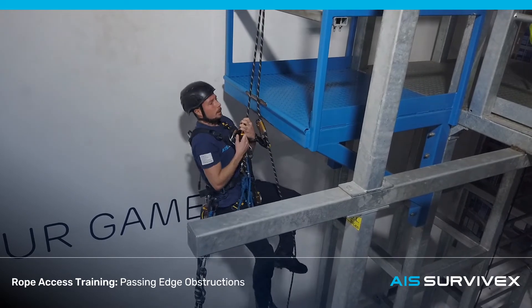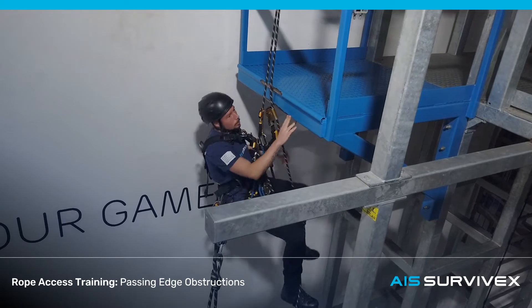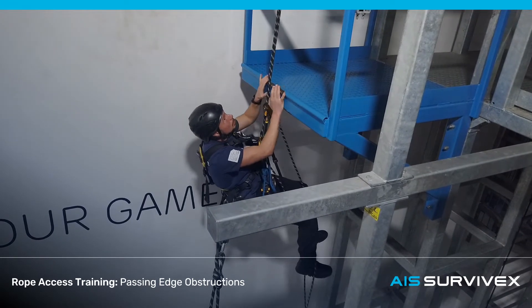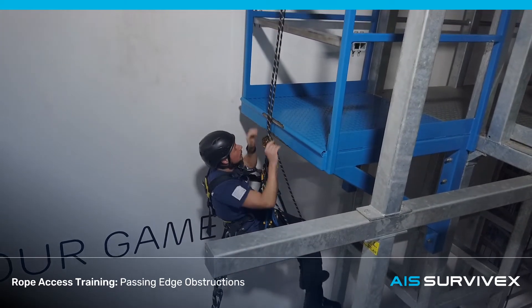This exercise is passing an edge obstruction. This whole thing will be seen as an obstruction, but the main part is when the ropes pass roughly at a negative angle over that top edge over there.